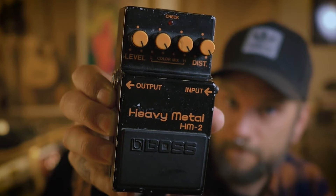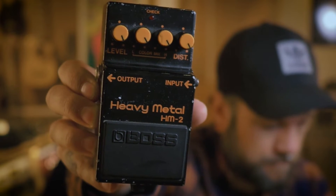Anyway, today we're going to talk about enhancing your distorted guitar sound with something that most people know as a really extreme form of distortion, which is the Boss Heavy Metal HM-2 pedal.